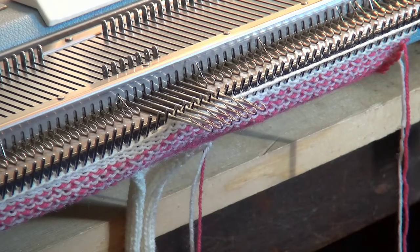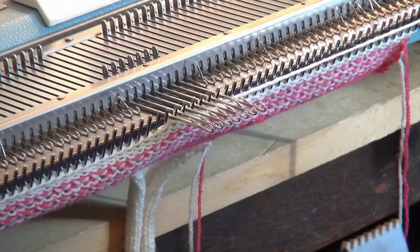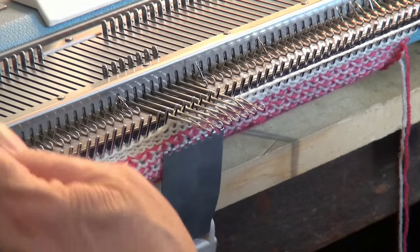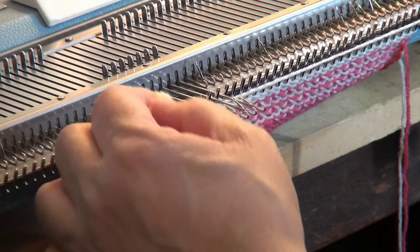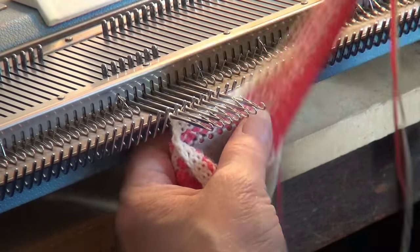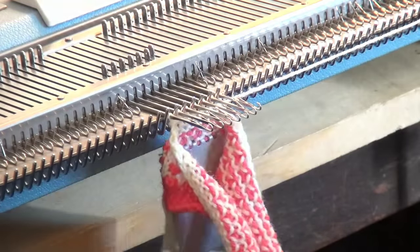I removed the claw weights and then the comb. But before I go on, you can see I have the needles brought out to hold position. Now I'm just going to pull these stitches off the gate pegs. If I don't, your knitting may not work properly because it's not going to be weighted good enough.